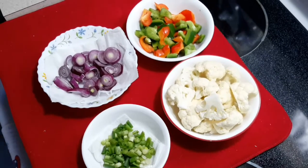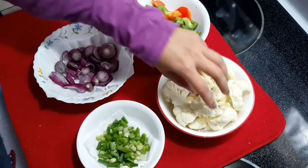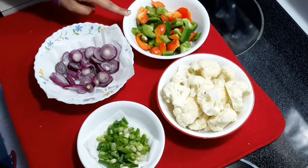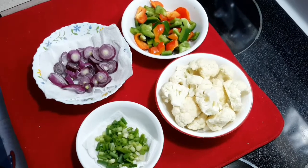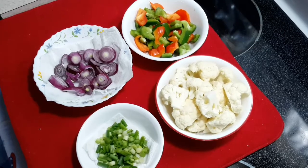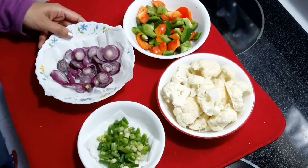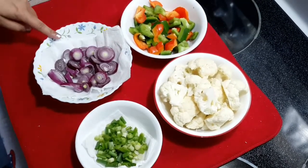For the veggies we need 200 grams of gobi or cauliflower, cut into small pieces. Red and green bell peppers — here I have taken 100 grams. You can also use regular green chilies, but bell peppers are a much healthier option as they are full of vitamin C and antioxidants, and will also add color to your dish. Also some small onions, cut into small pieces — 50 grams.